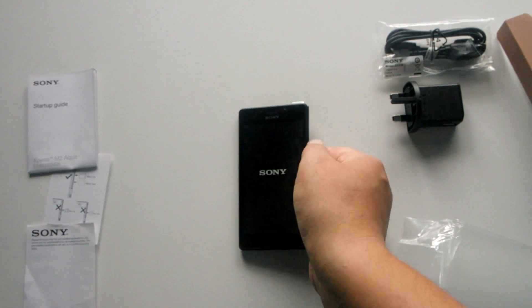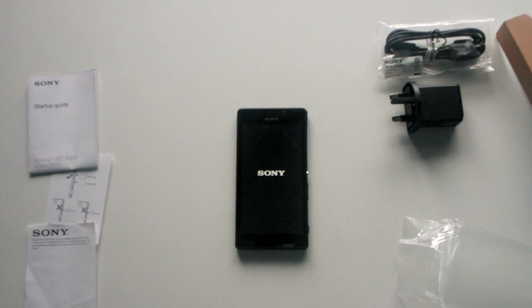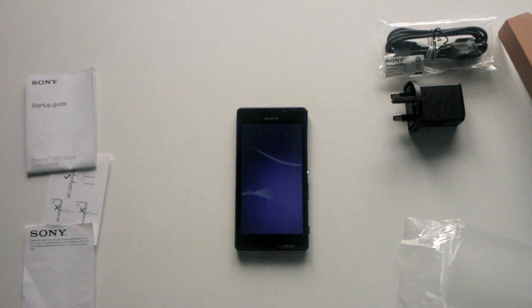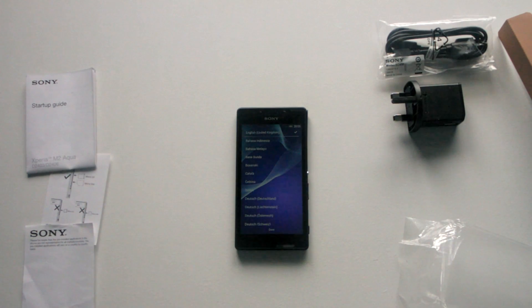Let's do our first boot — a little vibrate there. While it's booting up, I want to mention a new Vodafone store opening at Abbey Shopping Centre in Abingdon, postcode OX14 3QX. You can go get this great phone there, so make sure you check out the new store. And we're into the setup screen.